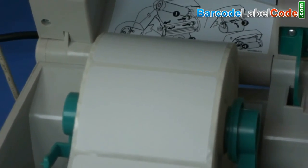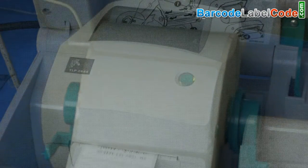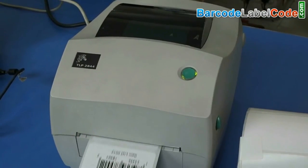When you close the printer head, the printed image area comes in contact with the rolls and your labels. The printer is then ready to print barcode labels.